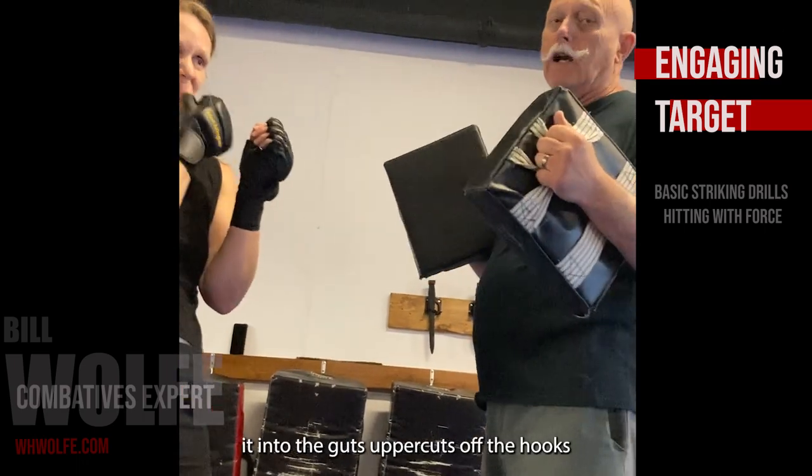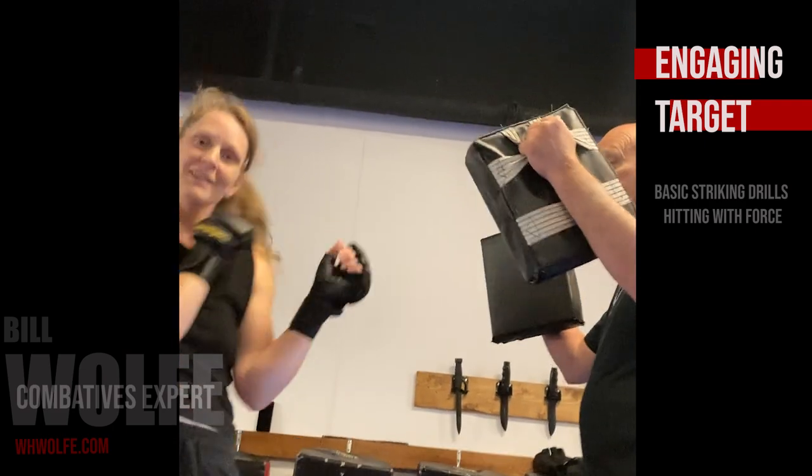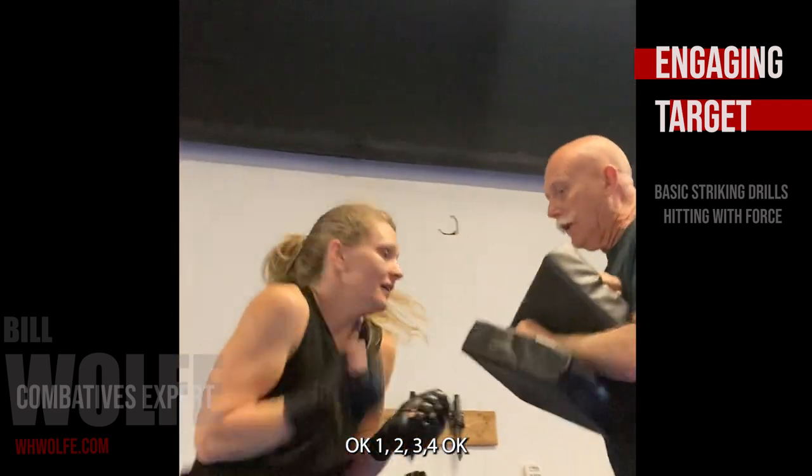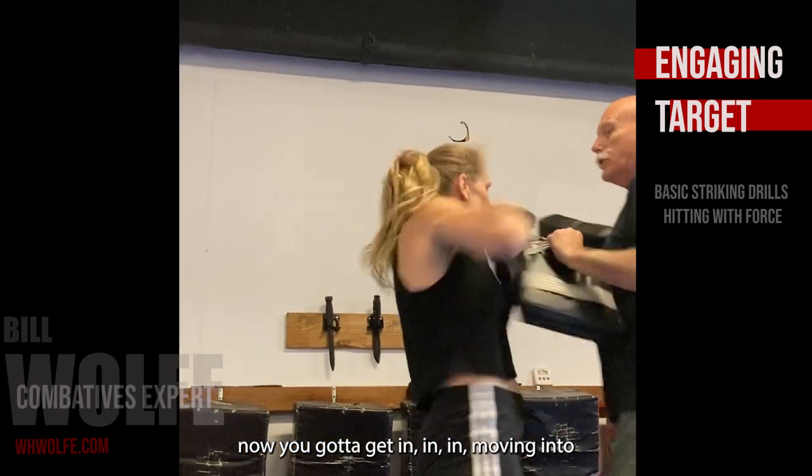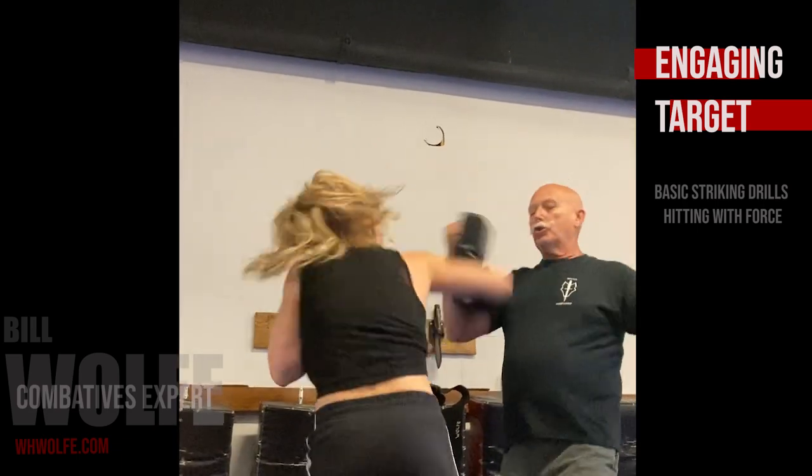Now let's work it into the uppercuts off the hooks. One, two, three, four. You guys see what goes in — driving in to the target. One, two, three, four.